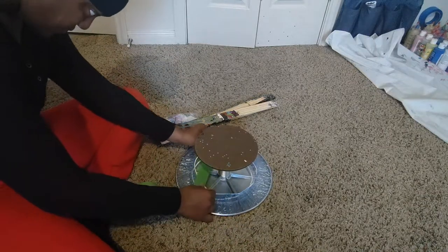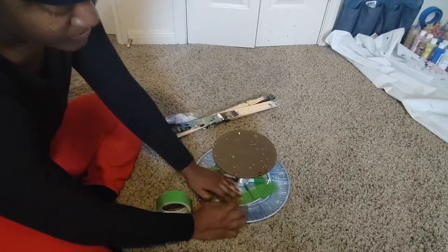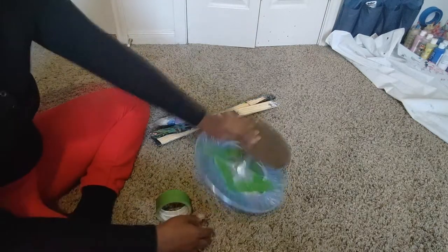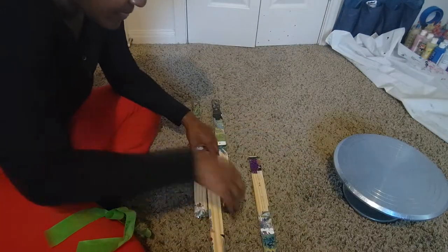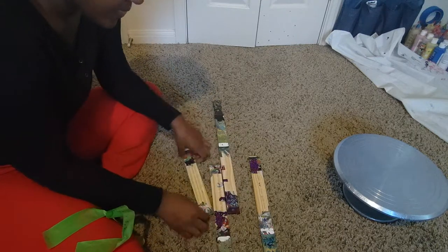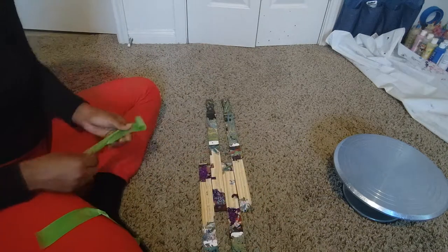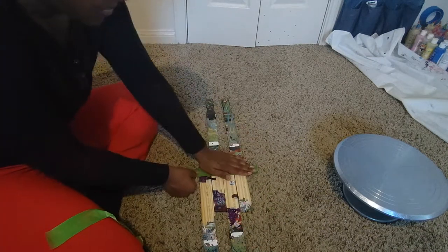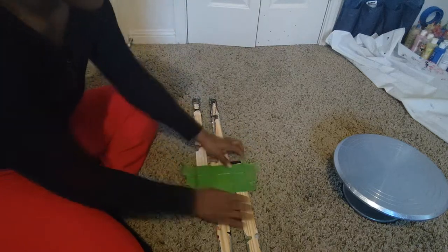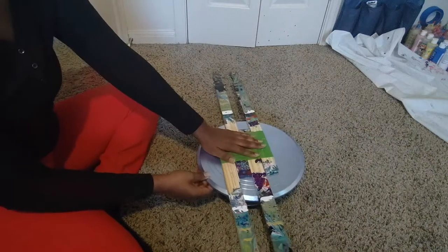This is very important — you want everything to be super secure so when you're spinning, nothing comes off or lifts. Once you're done securing your shower caps, go ahead and secure your painter sticks. You can tape them however you want, but make sure they're secure, then tape them to your cake spinner.